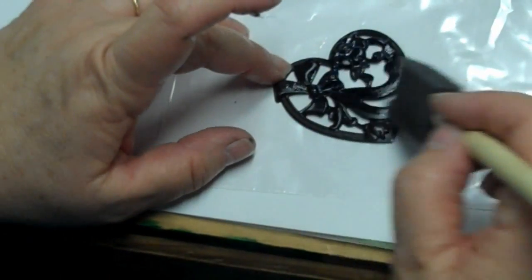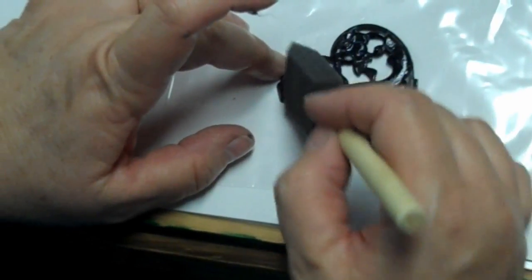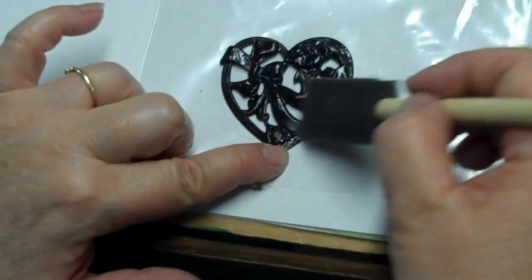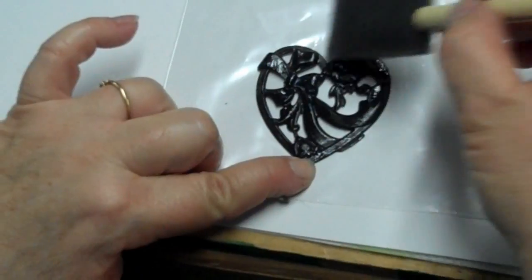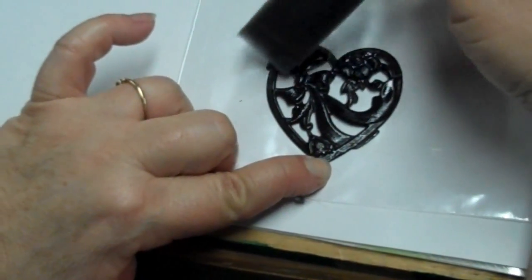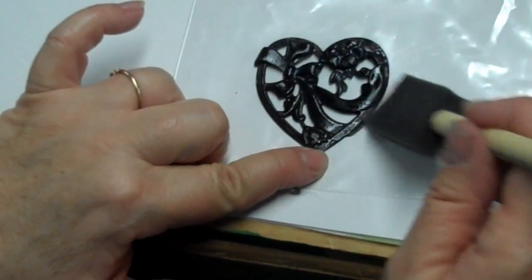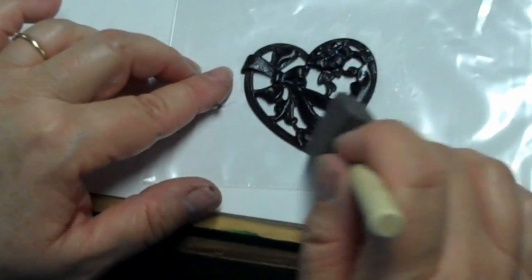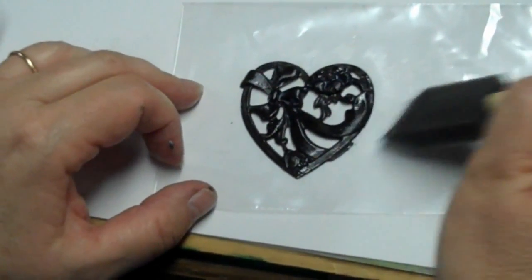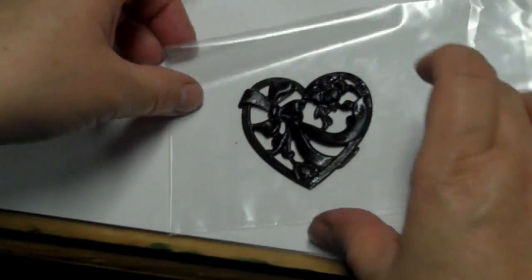Ultimately, I'd rather see you do ice resin on a paintbrush or a sponge, because diamond glaze has its place — that's why we still carry it, and I think it's a fine product. In fact, this week some of the freebies going out have little samples, if you live in the United States, because we can't ship it outside — so Lindsay, this wouldn't help you. But it's a crafts product, and it's just not as good as ice resin, but for this application it's just fine. See how nice that's going to look when it dries? It's going to look just great.